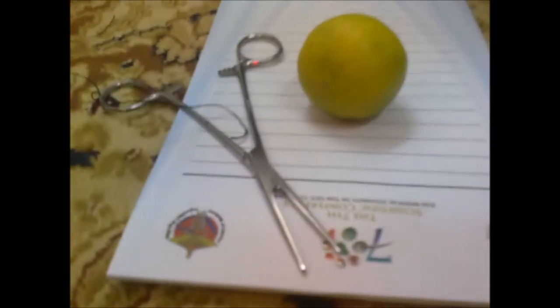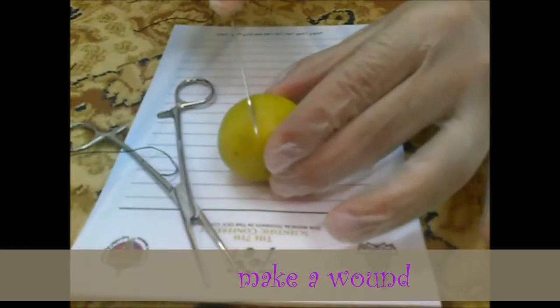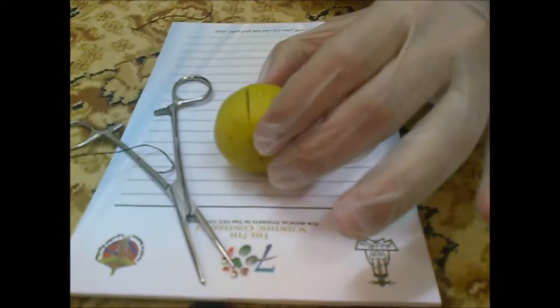First of all we have to make our wound in the patient. As you see it is bleeding now.